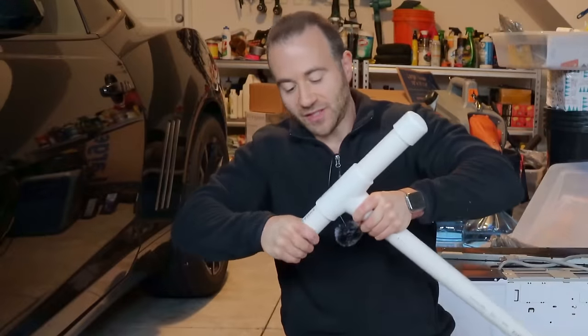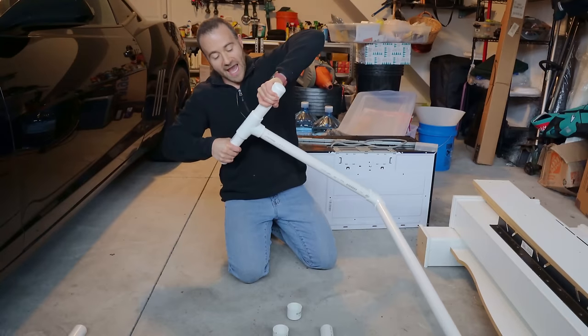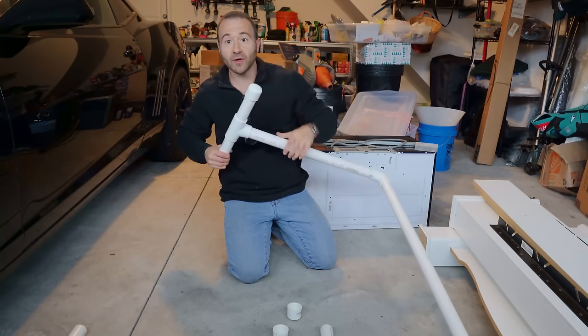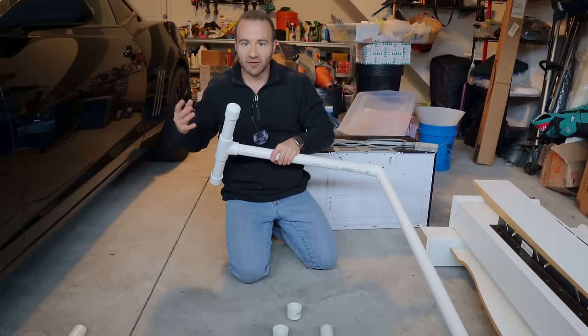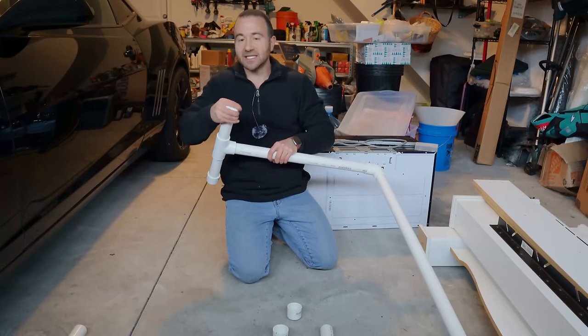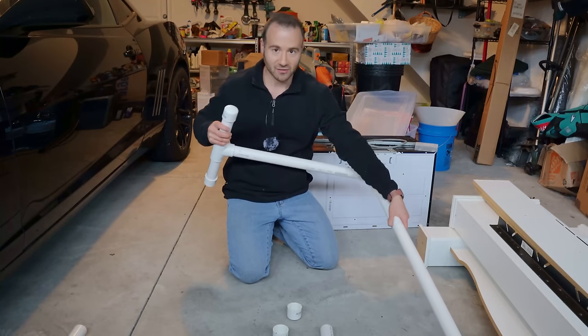So now we need to install the feet. I'm going to press the six-inch sections of pipe into the bottom T fittings and then place the end caps on each of them, twisting everything in good and tight so nothing comes loose. You can glue this all together with PVC glue if you want to, but I'm not going to because these lock in pretty tightly — more than tightly enough to hang most LED grow light fixtures. This way I'll be able to easily disassemble it for storage later in the year, and that's what makes this design so fantastic.